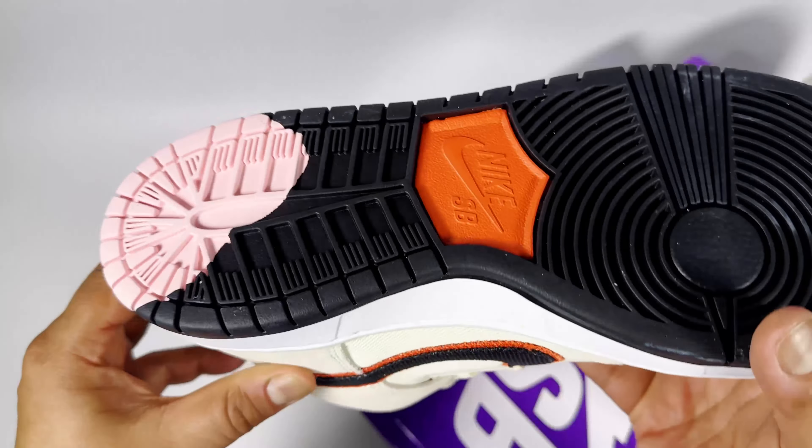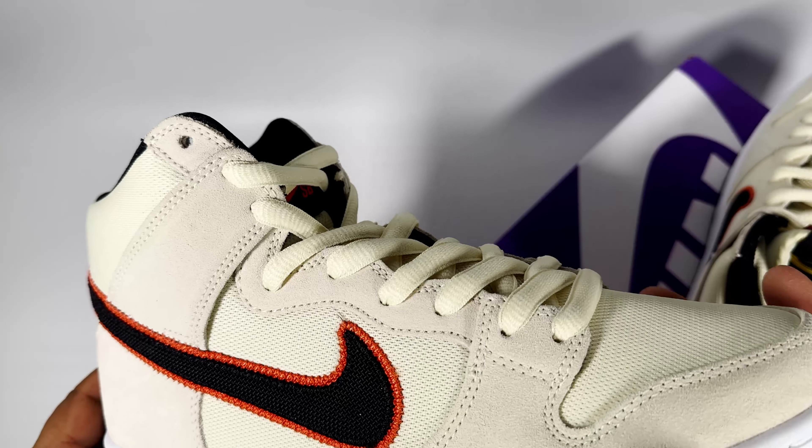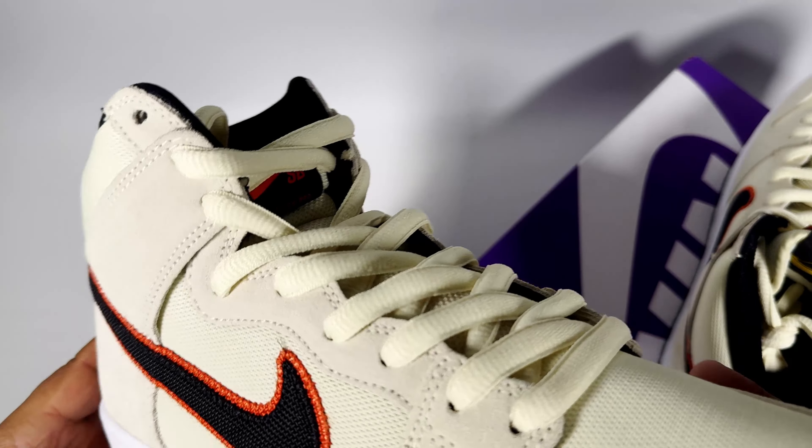On one pair they have bubblegum on the outsole, so that's why they're called the bubblegum pack. It's just a cool SB, so it's definitely worth checking out if you can get them under retail, which is a really good price at the moment.